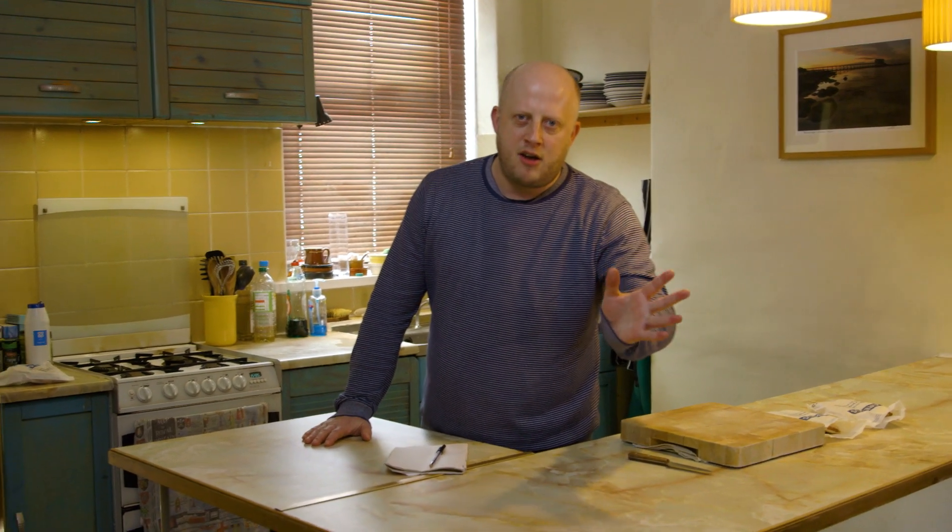Hello my friends and welcome to yet another edition of the almost annual cooking show. Boy oh boy, or should I say girl oh girl, it's 2020 after all.